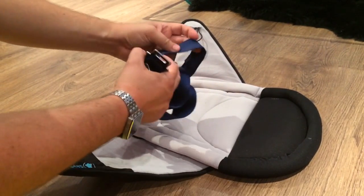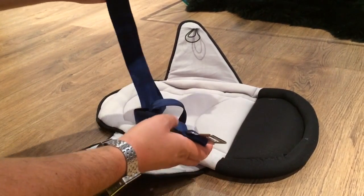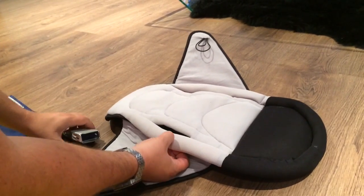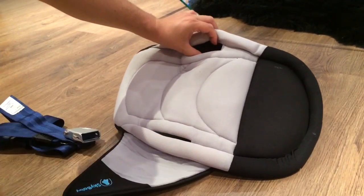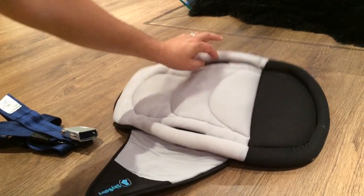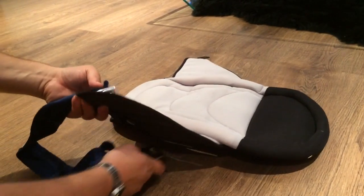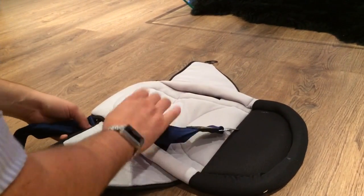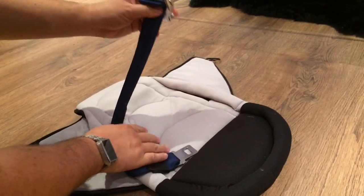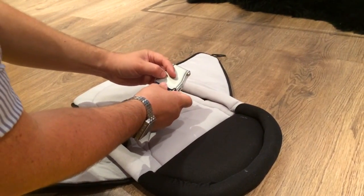This is a belt where the standard airline belt will fit through, and this is the bit that goes around the baby. To ensure it meets airline regulations, that's where these cutouts work. Depending on which direction the baby's facing, you'll either use this cutout or the other. You feed both parts of the loop belt through one of the cutouts, and then as you normally would, you lie the baby there and put the clasp around them.